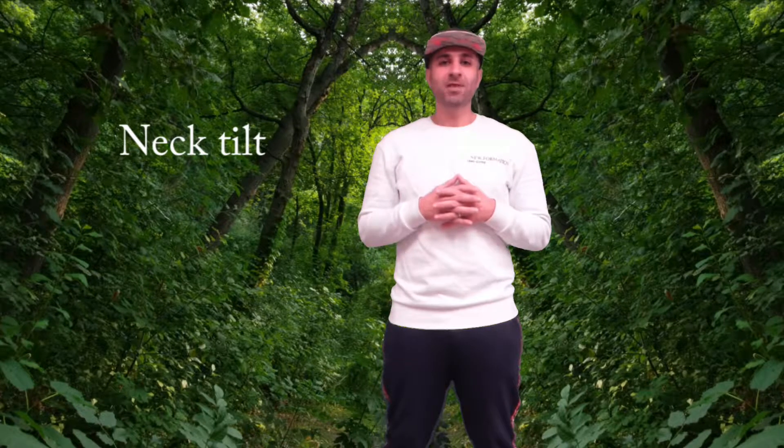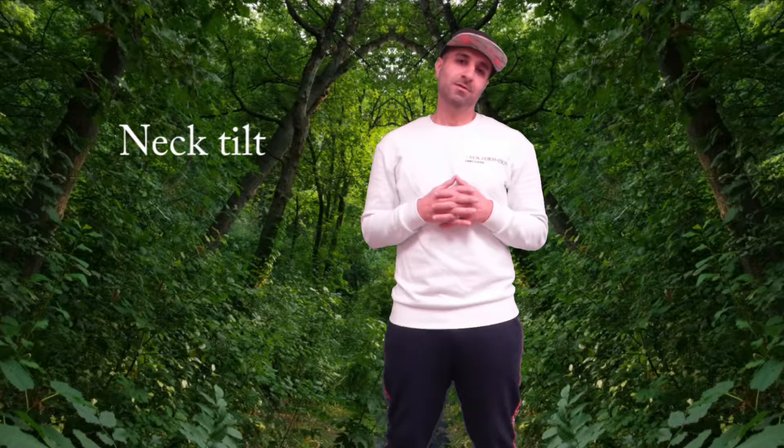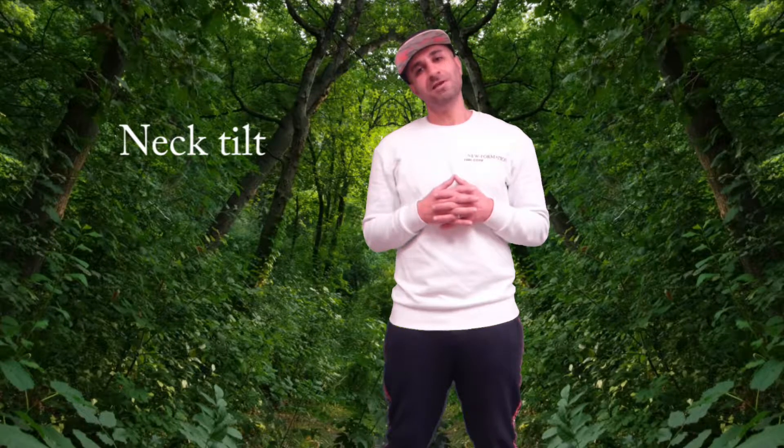We're going to get started with our neck tilts. Just facing forward, we're going to tilt your neck to the side and then hold that for about 15 seconds. And then switch to the other side for another 15 seconds.